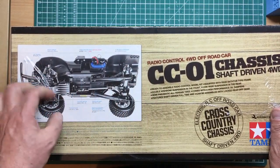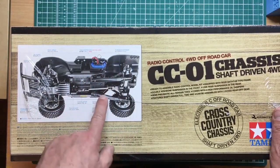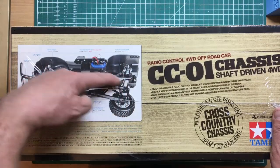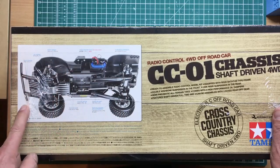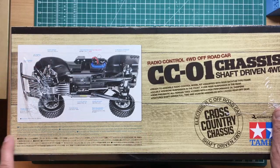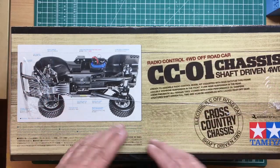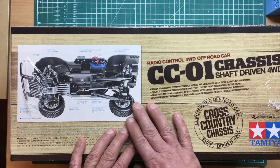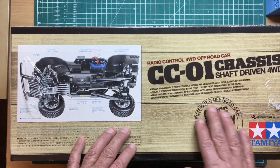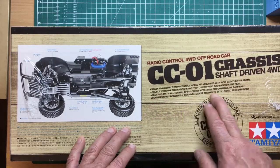On the side of the box there's an image of the chassis from underneath — you can see the live rear axle and a four-link rear end, very much like the Defender, and a big bash plate and bumper uprights on the front. The front is independent. It's telling us the front and rear differentials are in sealed gearboxes for smooth cornering, and the rear differential may be locked during assembly for greater off-road performance.